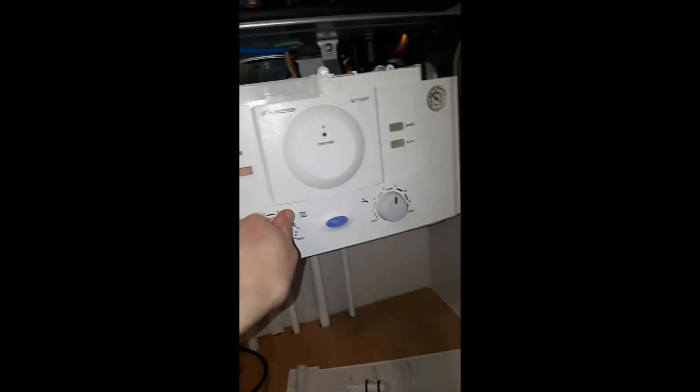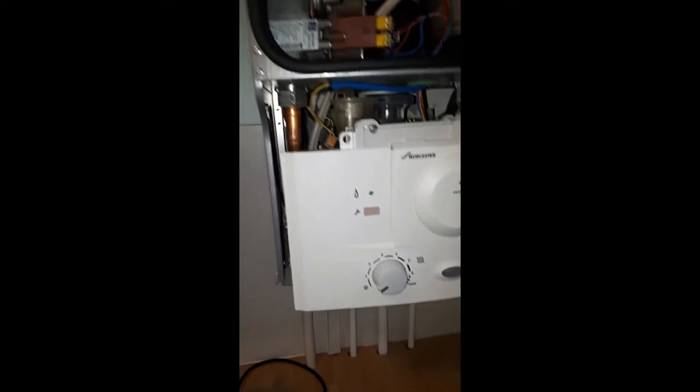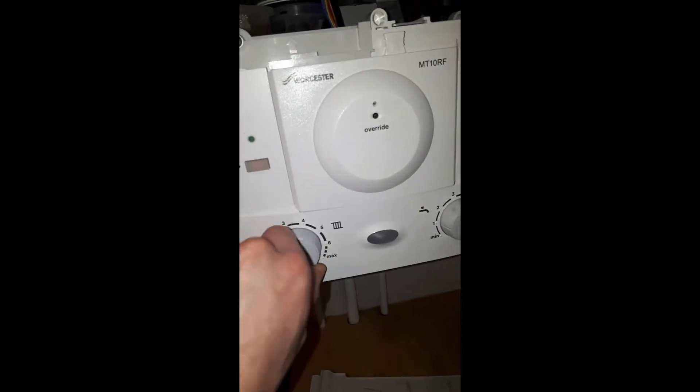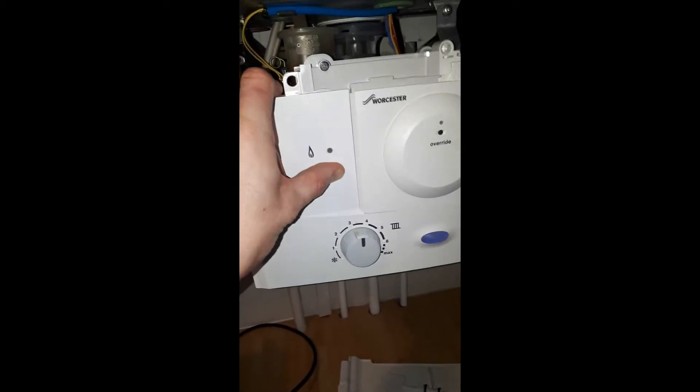On some of the other models — the CDIs and CDI Compacts — there is a chimney sweep button with the little ladder. Hold that down instead of the spanner button, again wait until it flashes, then wait for the blue light to flash, which indicates you are in service mode.